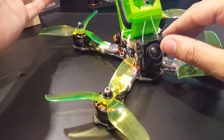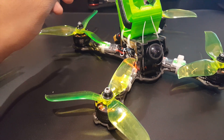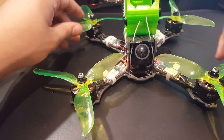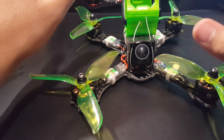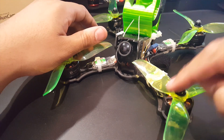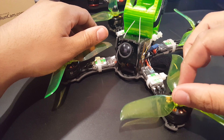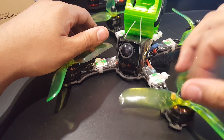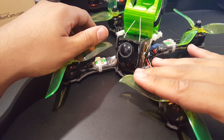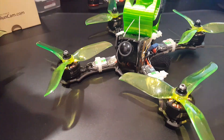They come in a pack of 20, so you have about five sets of props. These are my cheap go-to now instead of the King Kongs. I'm glad they were out of stock so I got to try these. I really love them — they were very good. I didn't expect them to be this good actually. I broke the first set and then I put these on and it was just amazing. It just changed the quad completely.